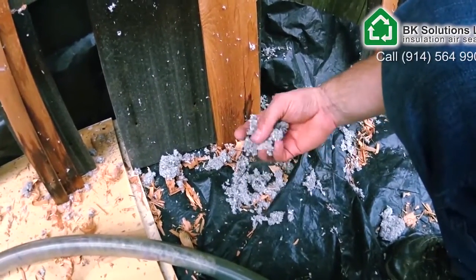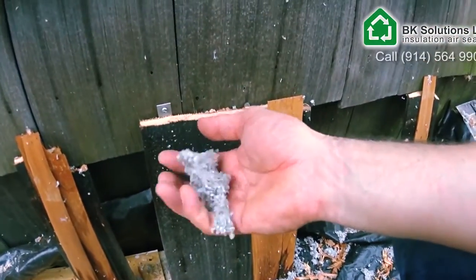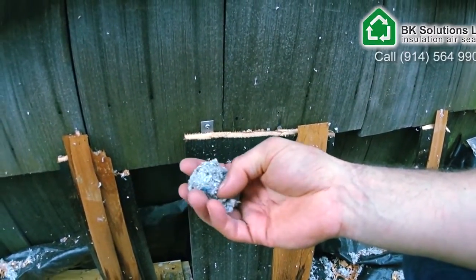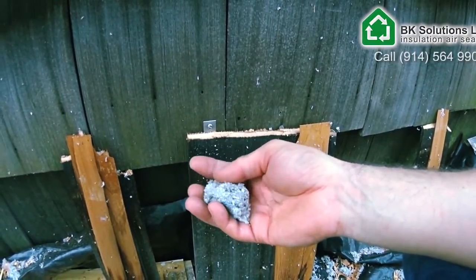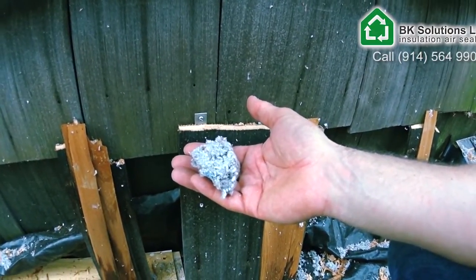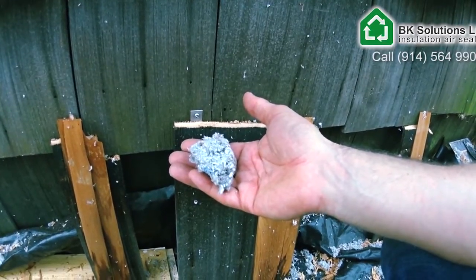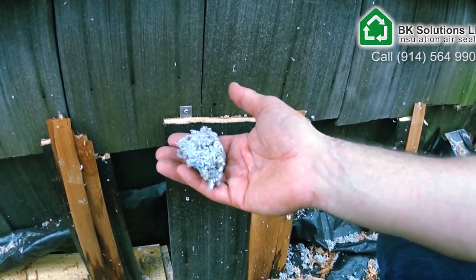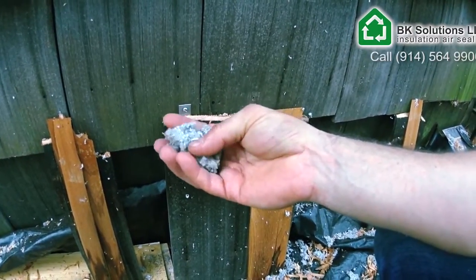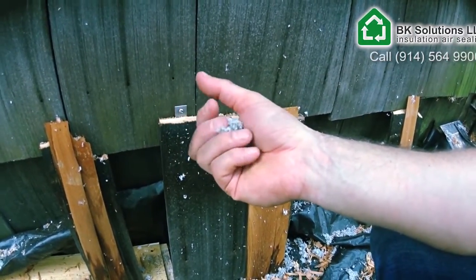This is just cellulose. It's a natural product, has a very good insulation value. It's about 3.5 R-value per inch, which makes it equivalent to open cell foam without all the disadvantages of open cell foam being oil-based and flammable, off-gassing and so on.